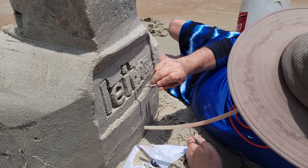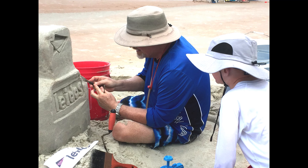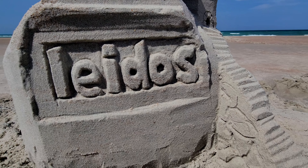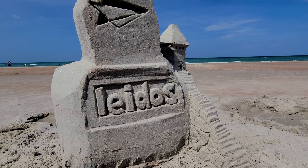Sand sculptures always draw a crowd, and I have a feeling this young man who visited may be my next competition — I'd better watch out. There you have it, the Leidos logo. The stairs might be a bit challenging, so take the elevator inside instead.